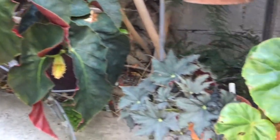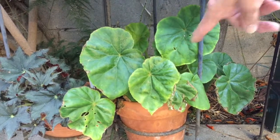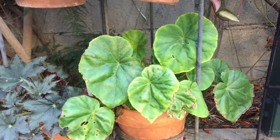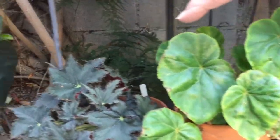Brad Thompson used that a lot in hybridizing. This is a Philippine species, Mindorensis. It's kind of just a small begonia, but it's nice to collect the species.